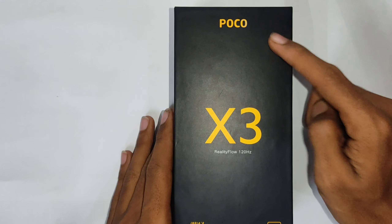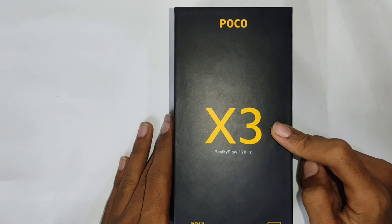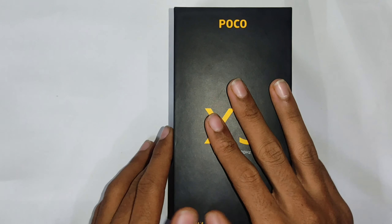Hello guys, welcome to PentaTube channel. Today I am doing the POCO X3 unboxing and detailed review.